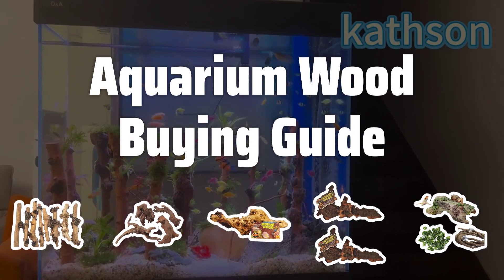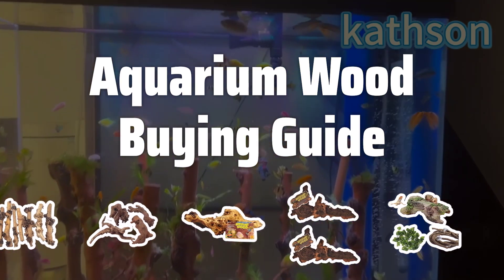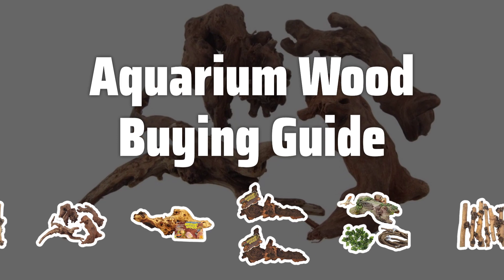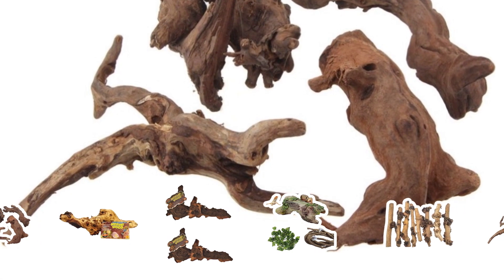Welcome to Top Best Picks. The best aquarium wood is probably one of the most essential elements in creating a natural and thriving underwater habitat for your aquatic friends. Let's dive into the key factors to consider when choosing the perfect aquarium wood for your setup.